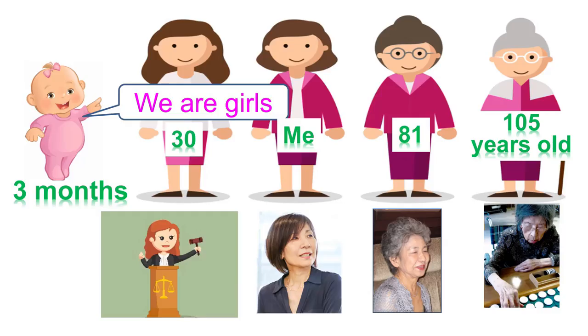This is my grandmother. She is 105 years old, and my granddaughter was born three months ago. So in my family, the fifth generation are very active.